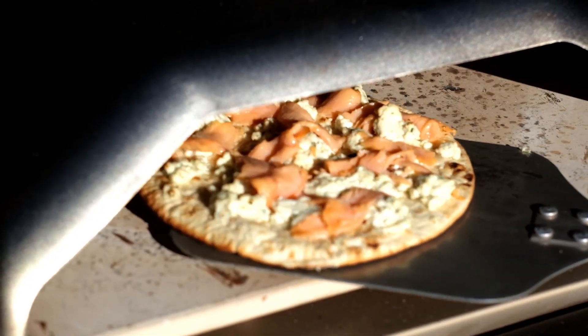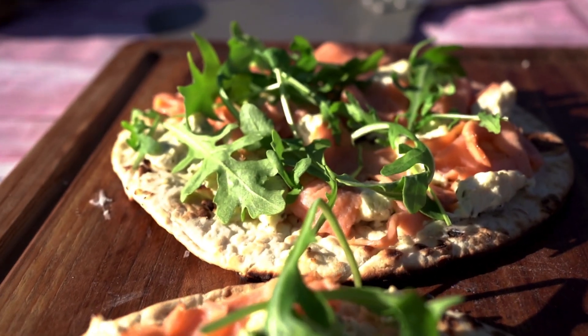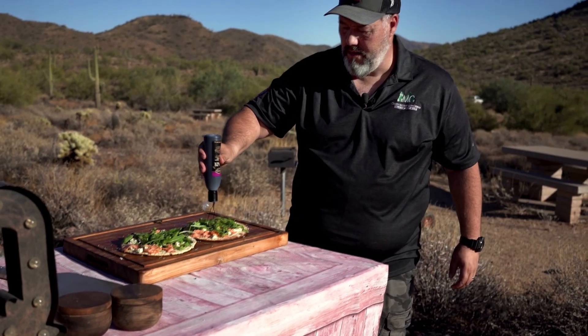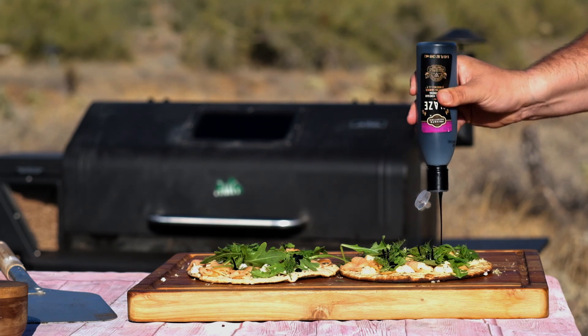Now when the flatbread is ready, you want to sprinkle some fresh baby arugula on top, and then you want to chef it up with some lemon zest, a couple of sprigs of dill, and finally add a couple of squirts of balsamic glaze just to make it taste amazing.